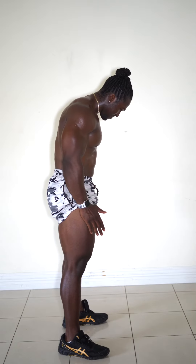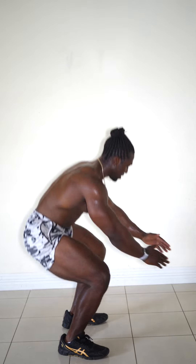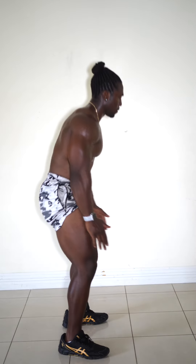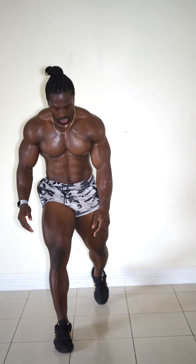At this point your legs are going to start feeling nice and warm, and you're going to feel those muscles work. A few tips: make sure you're rotating your knees slightly out, and I put my hands out in front because that actually helps a lot with balance when doing squats without any weights pushing you down.